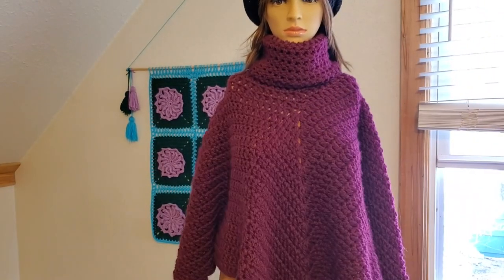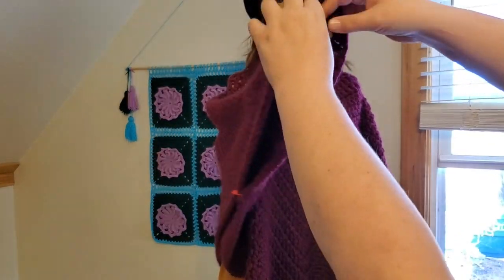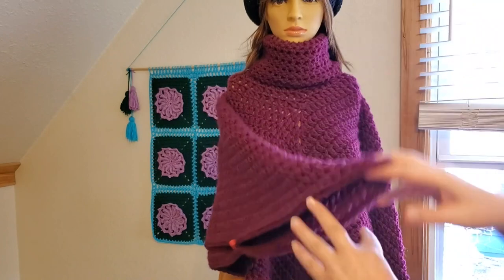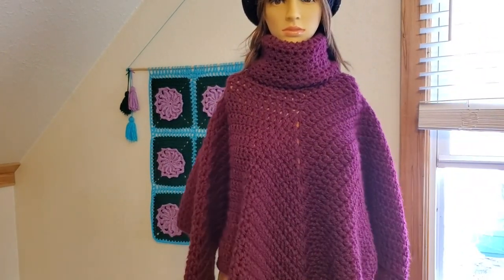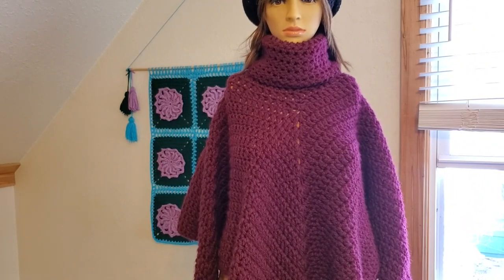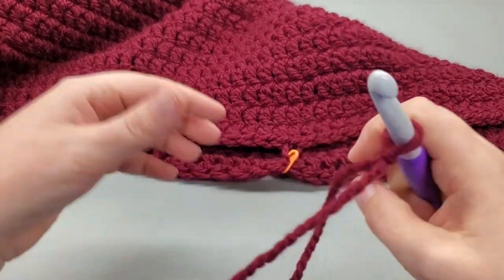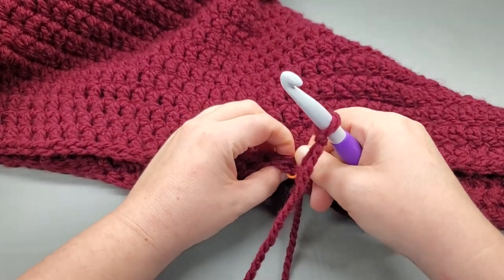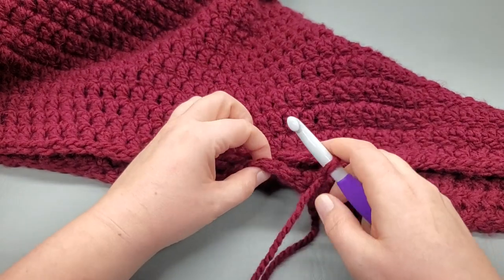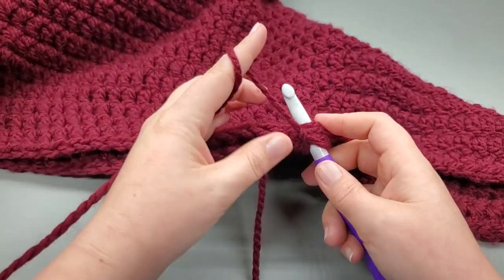I have this side marked and this side marked. I'm going to take this off my mannequin and move to my desk. I'm back at my desk with my yarn on my hook and I'm just going to go straight into the 25th double crochet on each side.